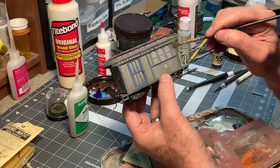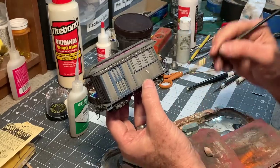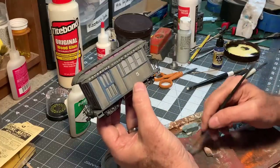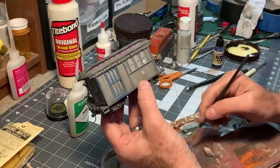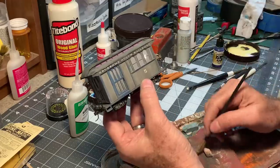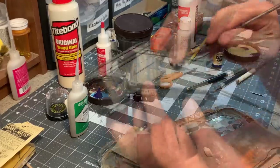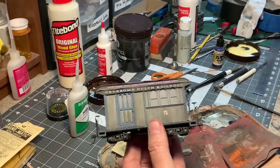Now I'm doing the final weathering pass — this is some colored chalks, mostly gray, black, light blue. Fade that lettering back a little bit, tie everything together. Now I've got a clear coat on that. My plan for this car was for it to run primarily on the lower loop of the Gruesome Gulch layout, so let's go see how it looks running through the depths of Cadaver Caverns.